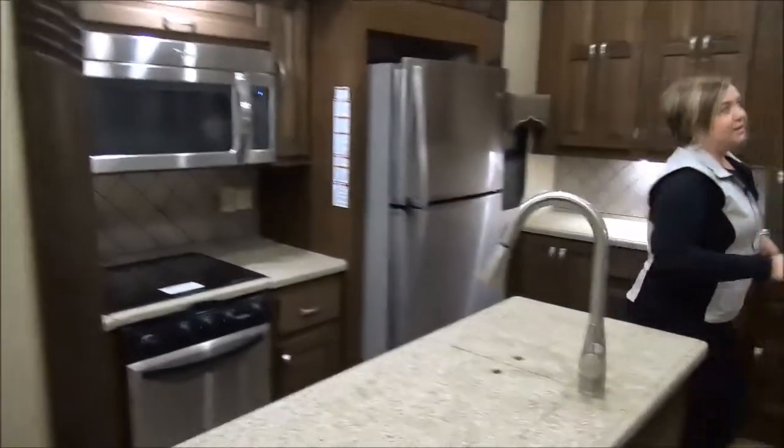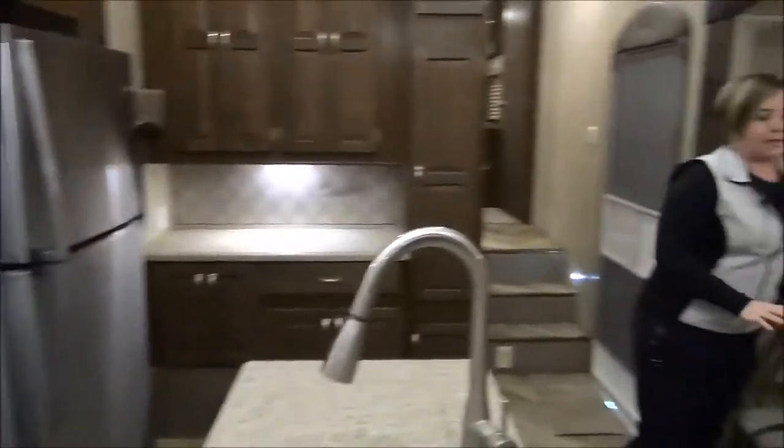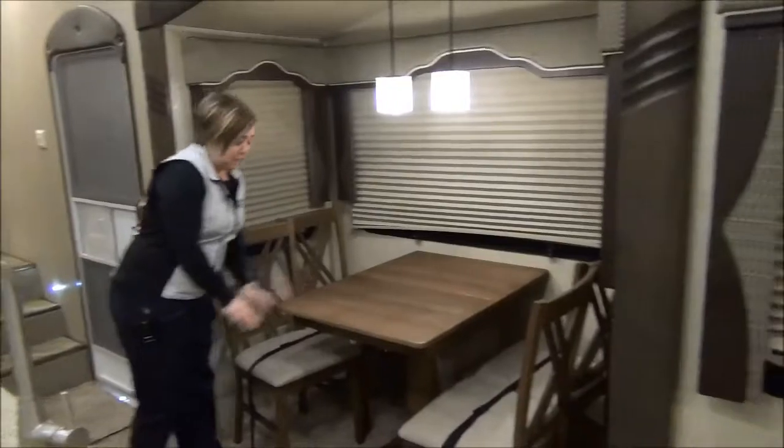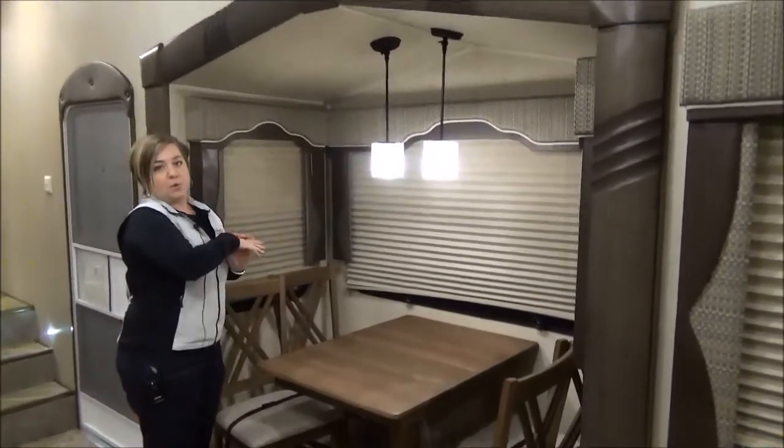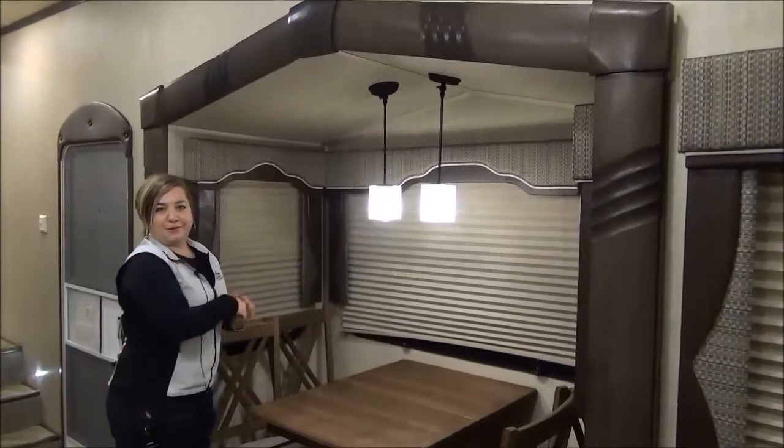Swinging around to the eating area — beautiful pendant lighting. You've got the table that will extend, storage under your seats, and beautiful windows on all three sides so you can enjoy your lovely view when you have your breakfast.